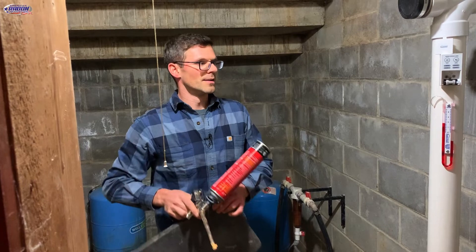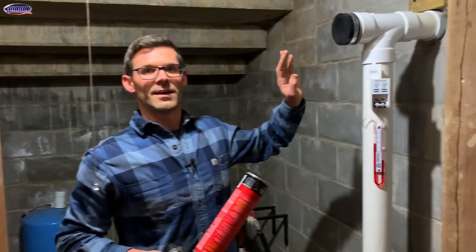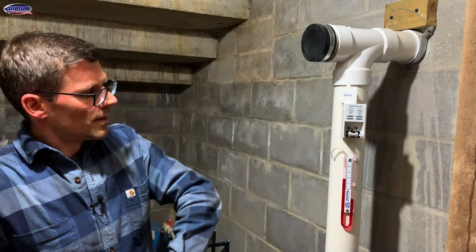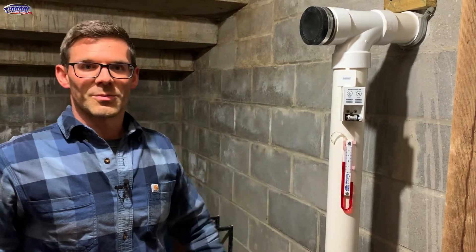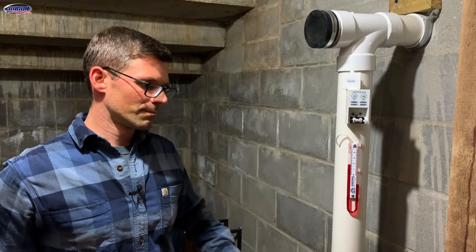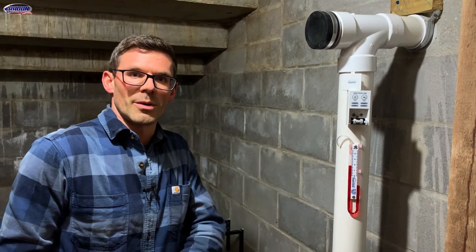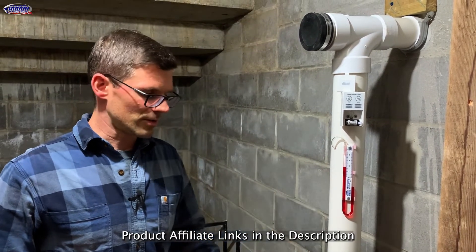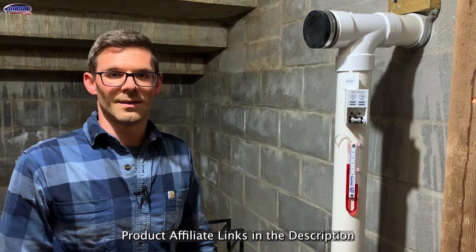And we're done inside. All I've got to do is, once the fan and everything is installed permanently, put our label on here and our system tag. I'm going to give Mike a copy of all the numbers I wrote down for my pressure field extension, and his O&M plan will attach here as well. But that's a wrap for today.